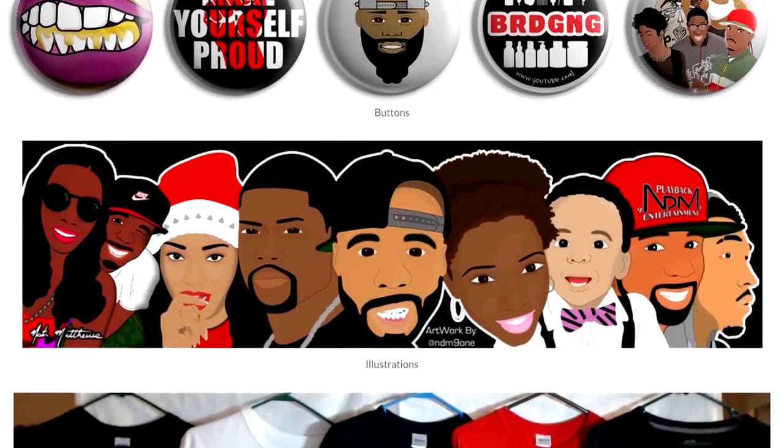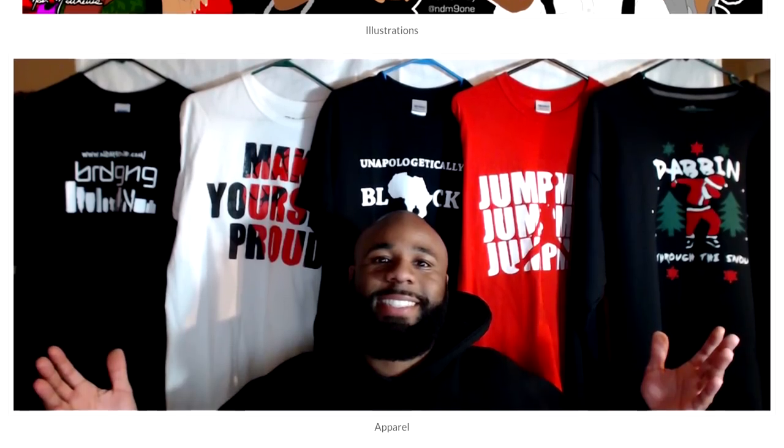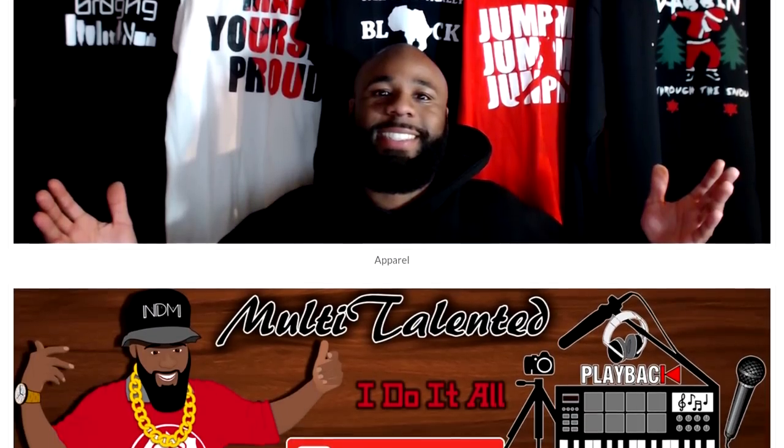Today's video is being sponsored by NDM91.com. Be sure to visit the website for all your graphic needs, anything from digital to physical. What's going on everybody, my name is Nate Matthews, welcome to the channel if you're new. I'm going to get right to the point.